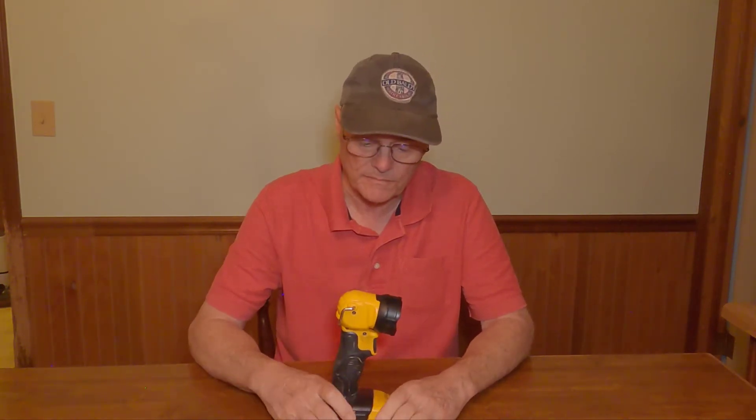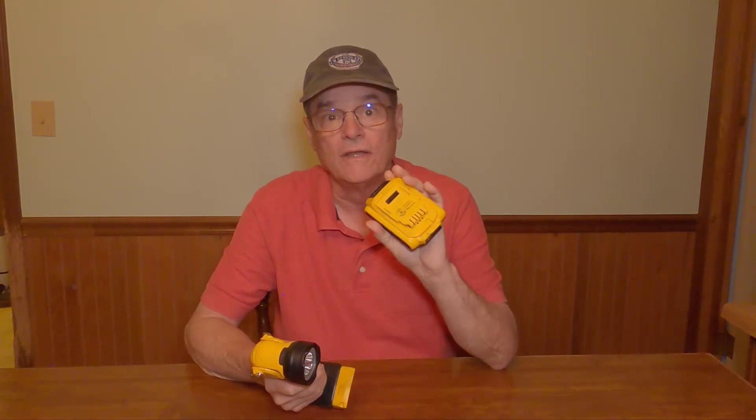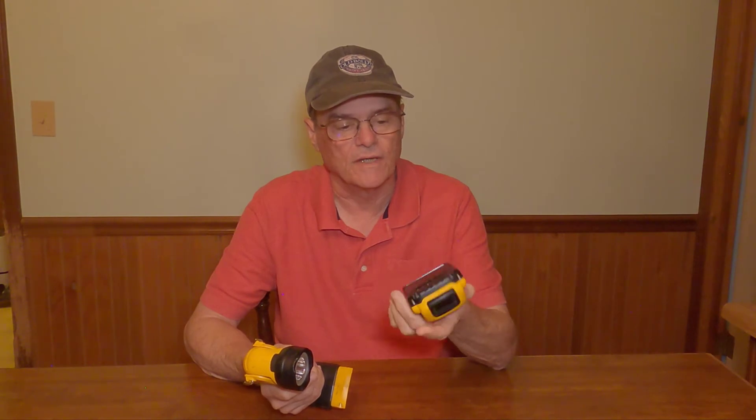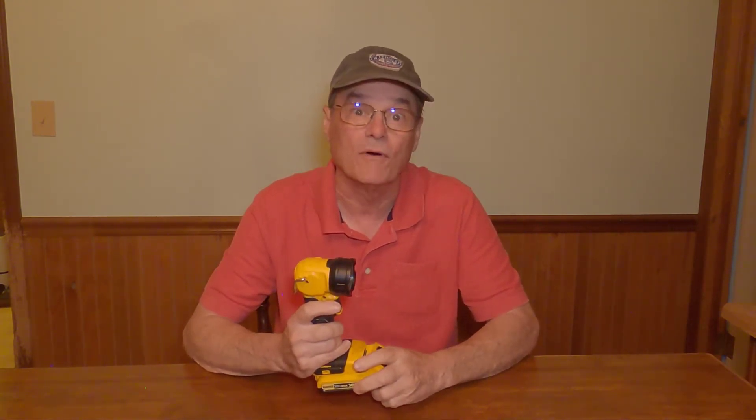It's the model DCL040. I keep this in my car. It uses the same 20 volt batteries that my drills and my circular saw and multiple other DeWalt tools use. Everything I've got with DeWalt is 20 volt, but it uses the same battery, which is convenient.